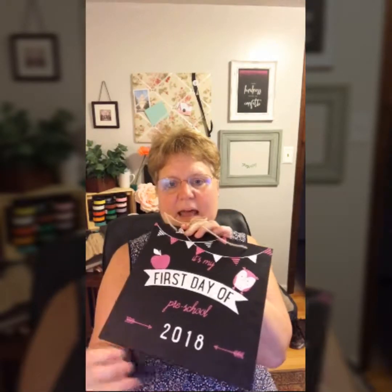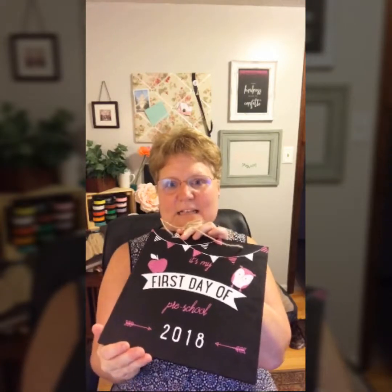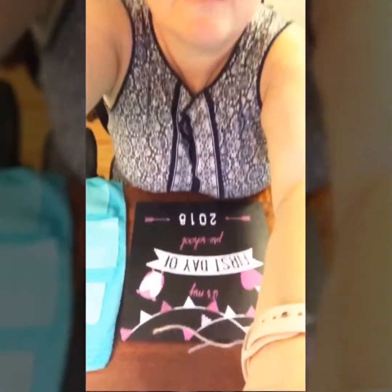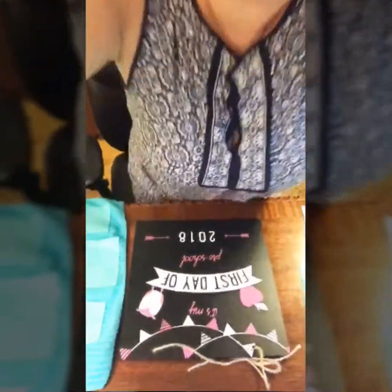We're going to start by taking this initial transfer and updating it — pretending this isn't for our preschooler but now our kindergartner — and it'll be for 2019. I'll show you how quickly you can change this out, and then we'll put together the reverse side so you can see how it all works.